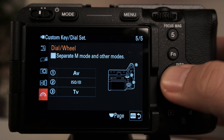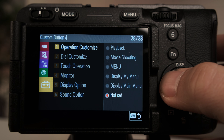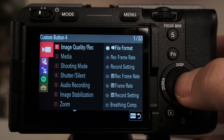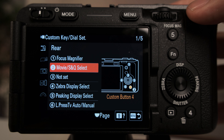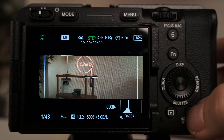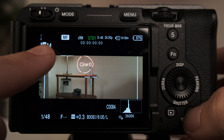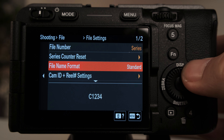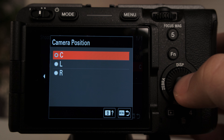Let me highlight the additional software enhancements found in this firmware update. Breathing compensation function is available on the FX3. S&Q modes can now be switched via a press of a custom button. And camera ID and reel number are the same file format as Sony's high-end cameras, for greater workflow effectiveness.